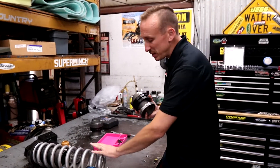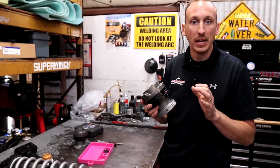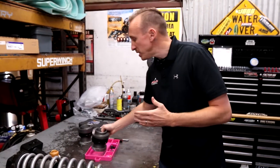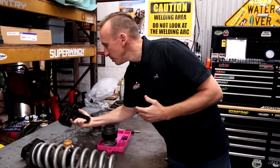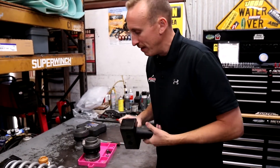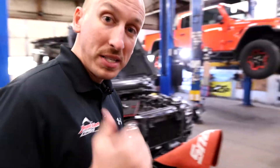So in this specific application, we're just using these to fine-tune exactly what ride height the customer wants, and it's just talking maybe a half of an inch. On this build, we're also going to be doing some different lift blocks in the back just to give it a little bit more lift in the back and keep it level. Over here Travis is disassembling the other strut, so let's go check that out.